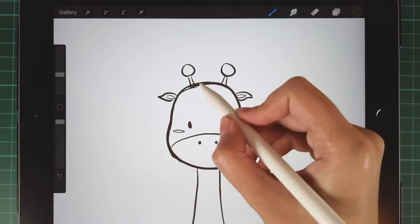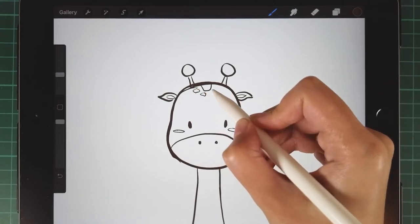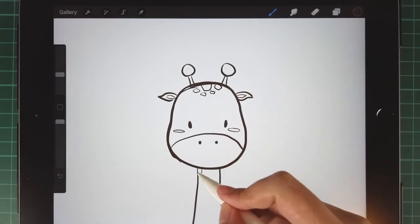Next, we draw some details of the giraffe, especially the spots on her head and her neck.